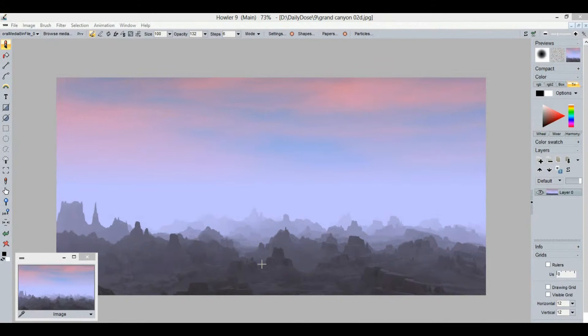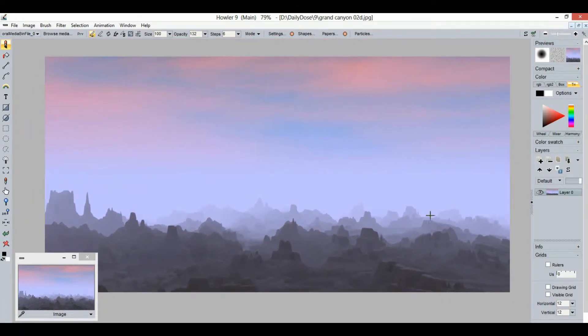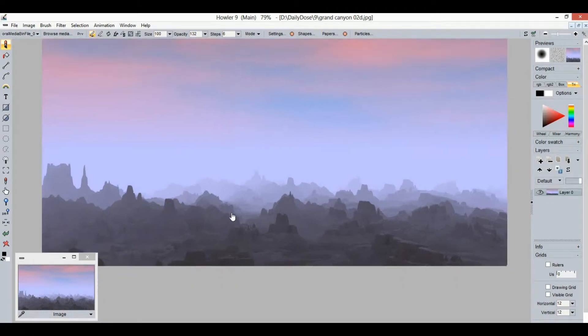Let's continue this mini series. This part will focus on how to animate the background image and also animate the foreground, and actually create the foreground in the first place.